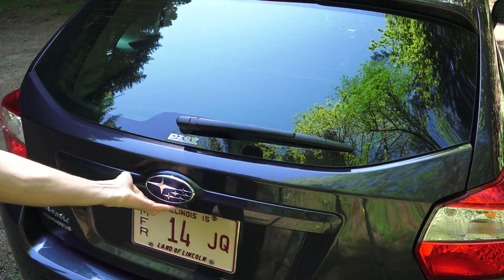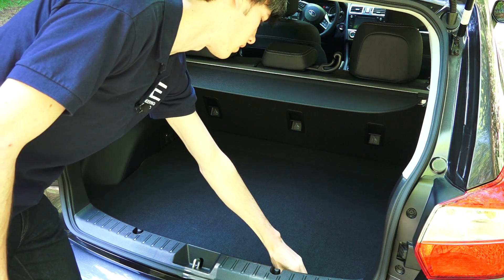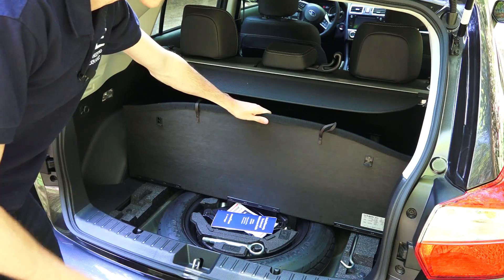With the hatchback there's plenty of cargo space. You can also fold down the rear seats with a 60/40 split, and then under the floor cover you do have your temporary spare and tools.